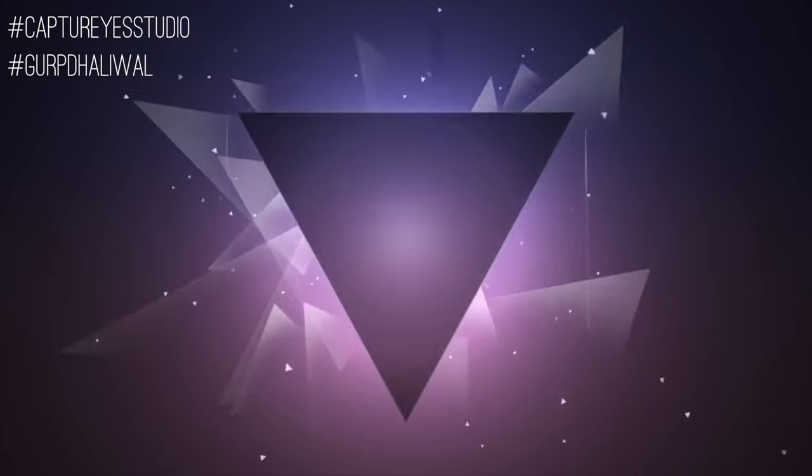Hey guys, welcome back to my channel. It's Skrpdahl from Capture It Studio and today I'm going to be showing you how to pin your dupatta.